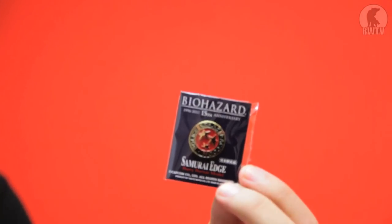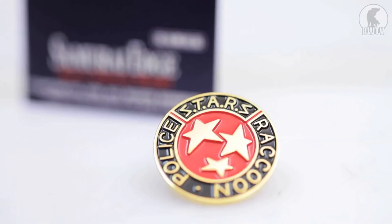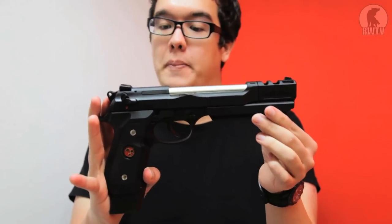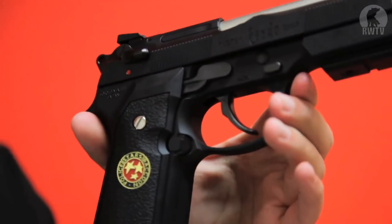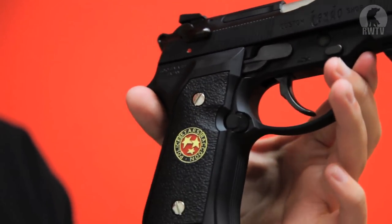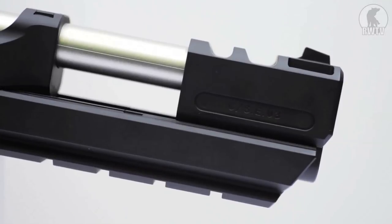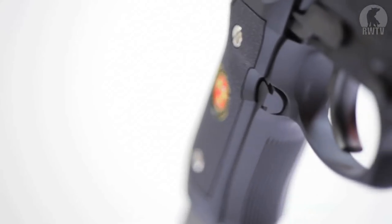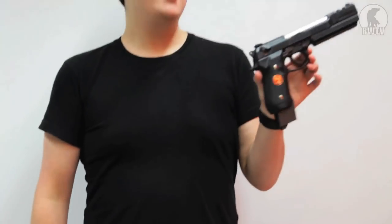Like all Tokyo Marui Biohazard 15th Anniversary costume pistols, it comes with this nifty little metal Starz Raccoon City Police pin. I should mention that like all Biohazard weapons, the original series were made out in the 90s and then went out of production. They became collector's pieces, but only recently Marui started making them again because of the 15th anniversary. As an anniversary item, you can't count on Marui making a lot of these or for very long, so collectors will be snapping these up quite quickly. If you do want one, be sure to get one while they're still available, because once they disappear from stock again, who knows how many decades will pass — or if we'll ever see them again.